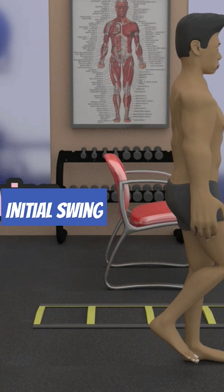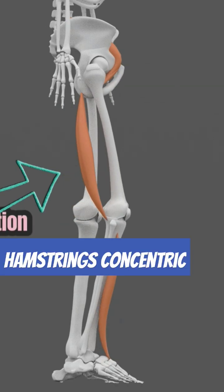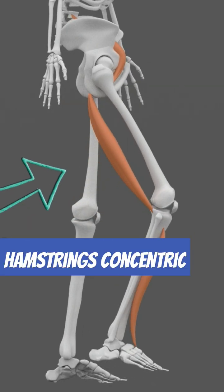The iliopsoas here performs a concentric, or shortening, contraction to flex the hip and advance the leg forward. The hamstrings also perform a concentric contraction to bend the knee and avoid foot drag.